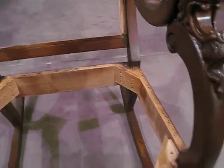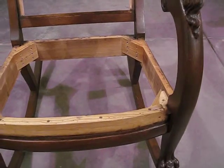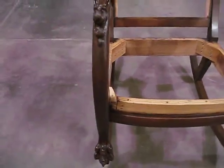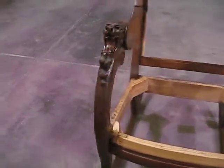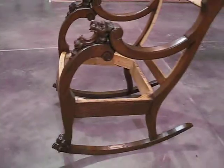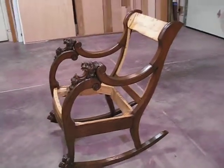I'm not sure we'll keep the rockers on it yet, but I'm including that in the reupholstering and rebuilding of the chair so that if anybody wants to, they could reinstall the rockers and make it a rocking chair. It is a huge chair.